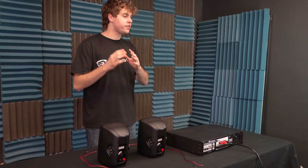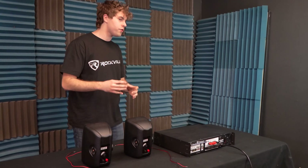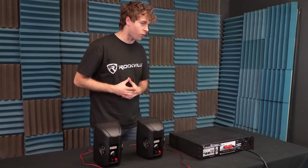Parallel wiring just means you're daisy chaining one speaker to another through the positive and negative terminals with your speaker wire.